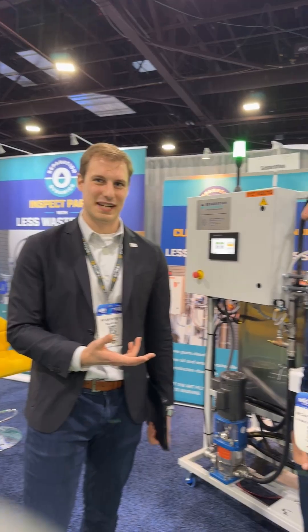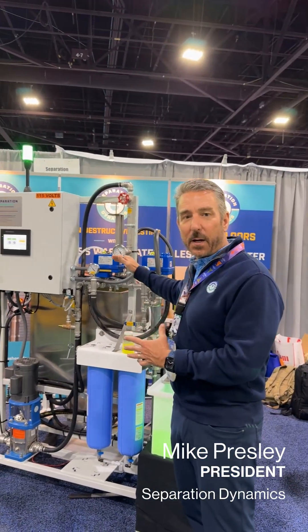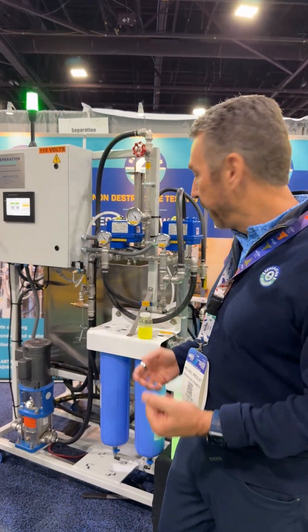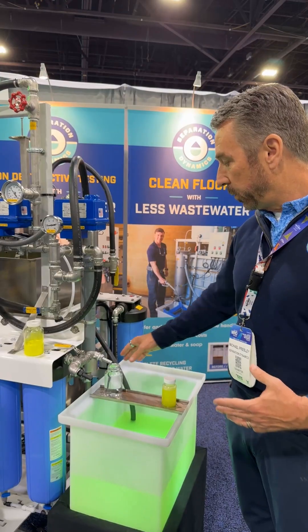We're here with Michael from Separation Dynamics. He's going to show us a little bit about this machine. Separation Dynamics makes a system to filter water that has fluorescent penetrant in it, and returns water that you can discharge safely or reuse.